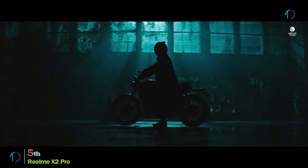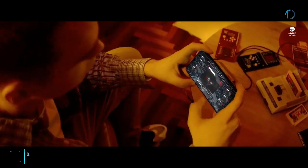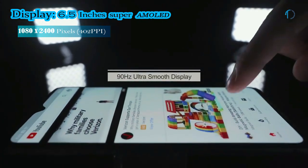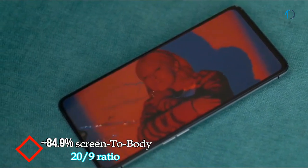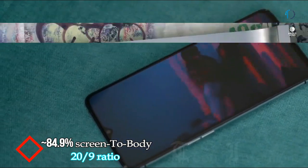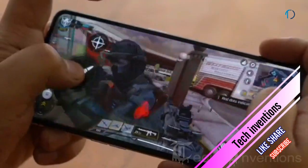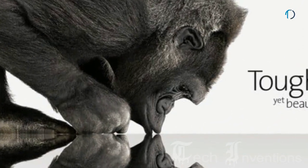The Realme X2 Pro is the best smartphone the company has ever produced, with top specs, a great camera, and industry-leading fast charging. It features a 6.5-inch super AMOLED 90Hz capacitive display with an 84.9% screen-to-body ratio and a 20:9 aspect ratio. The 90Hz refresh rate makes for a smooth gaming experience as long as your game supports it.